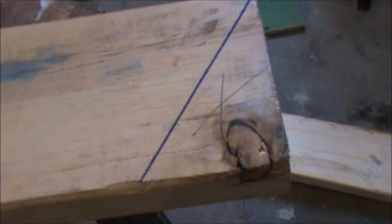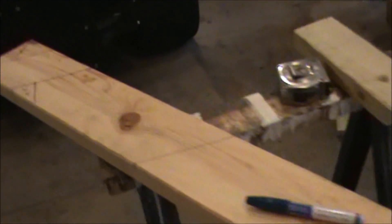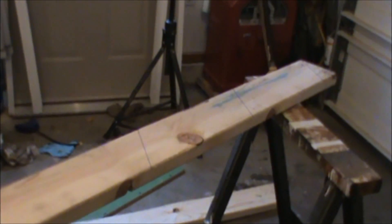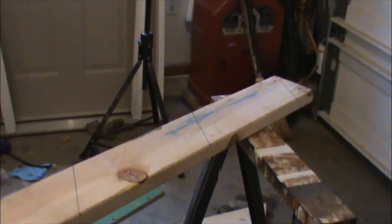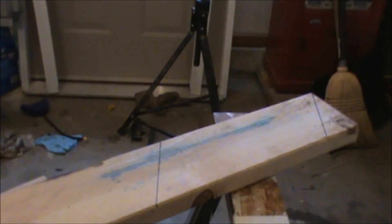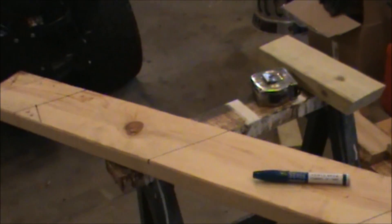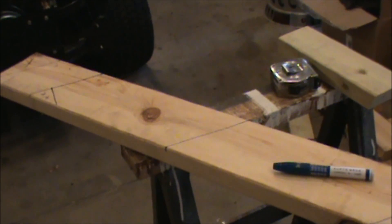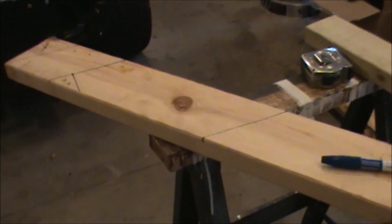This rafter will be used as a template. The scrap gets cut away, the bird's mouth is where it rests on the wall, one cut is at the bird's mouth, and one more cut is up top where the ridge board meets. Those are your three cuts — then keep this board and use it as a template to lay out all the other rafters on your roof. Hopefully this video has helped you out. I'll have other videos coming up on the construction of this shed, everything from vinyl siding to raising the walls to putting a roof on. Thanks for watching — we'll see you next time.